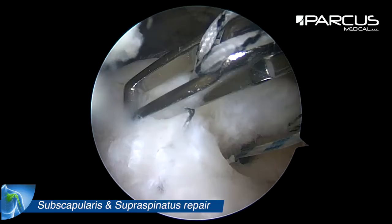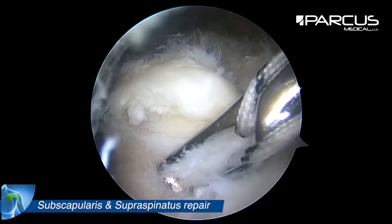We check the reduction, but we won't tighten the knot right now because otherwise it's too difficult to continue the repair.